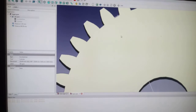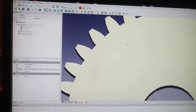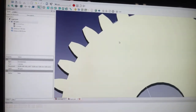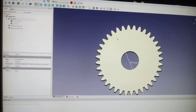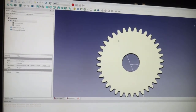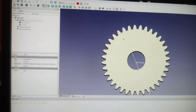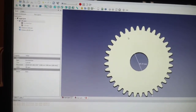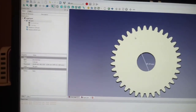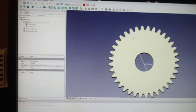Alright guys, I'm going to send this to my 3D printer, and hopefully tomorrow morning or afternoon — however long this takes — I will have a working gear for my lathe. Thank you John, I think this was a great idea and I really hope that this works. Alright guys, I'll catch you later.